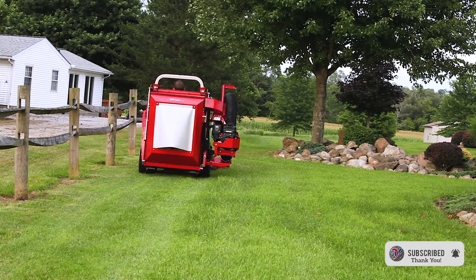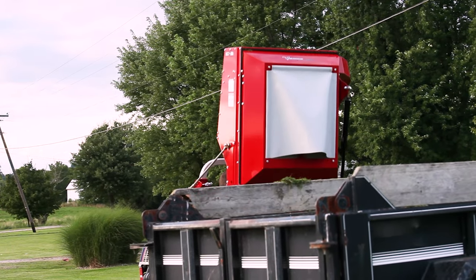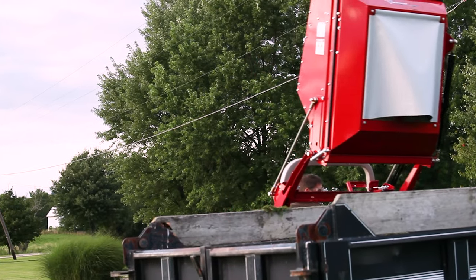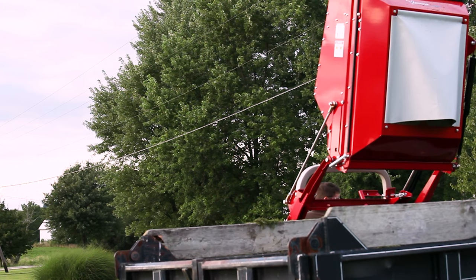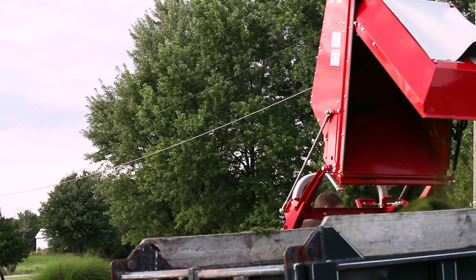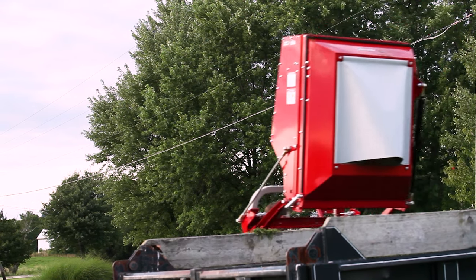The most important feature of this unit that appeals to professional users is the hydraulic lift and dump of the collection bin. The collection bin lifts to a height of five feet and allows an operator to stay on the seat of the tractor and dump directly into the back of a dumpster or a dump bed pickup truck without ever touching the material by hand. This obviously saves labor and time and makes collection a much easier process.